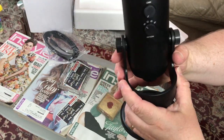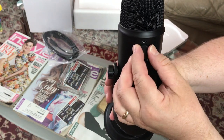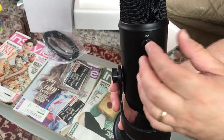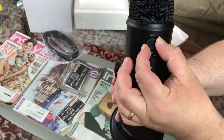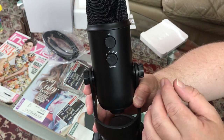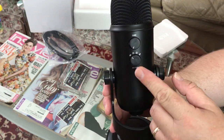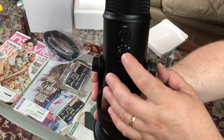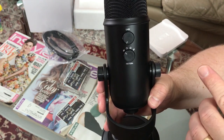On the back there's gain control — you can adjust the gain depending on how loud you're speaking. If your audio is quiet you add more gain; if you talk loudly you put it lower or at zero. The part I like most is that you can choose the polar pattern: you can record from two sides for an interview, all around for omnidirectional, or from just one side.